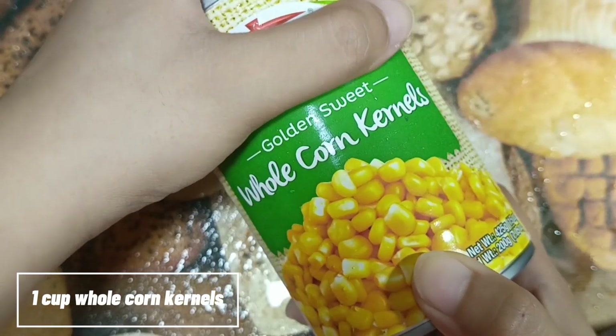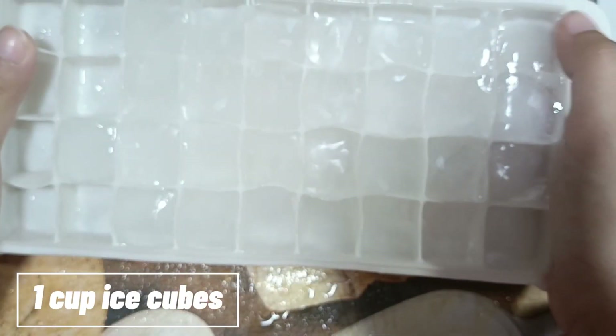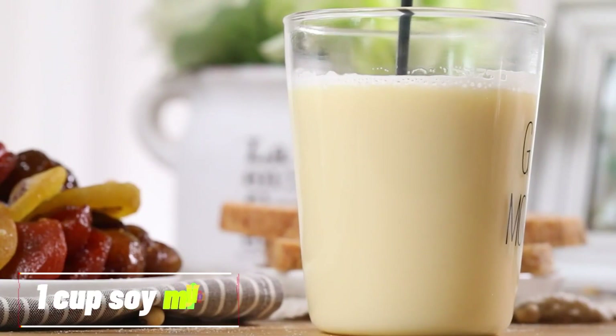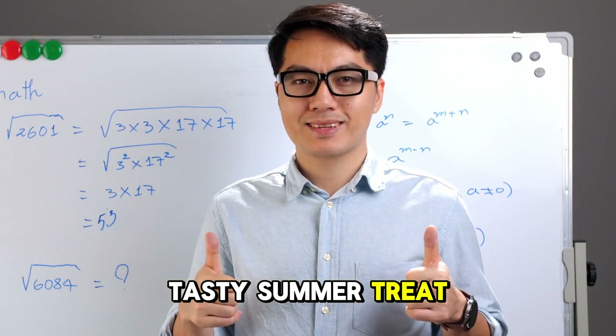Here's what you'll need: one cup whole corn kernels, one cup ice cubes, one half cup brown sugar, and one cup soy milk. That's it — just four simple ingredients to make this tasty summer treat.